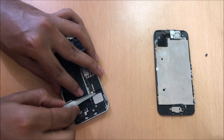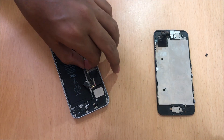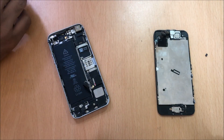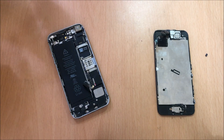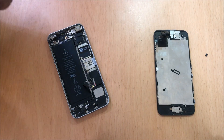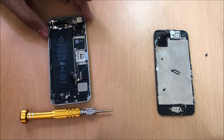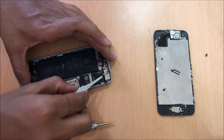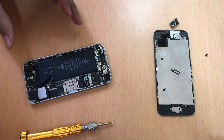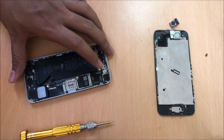Also remove this antenna cable. You will have to remove the battery connection — sorry, the camera connector. There is one more connector here, let's remove it.